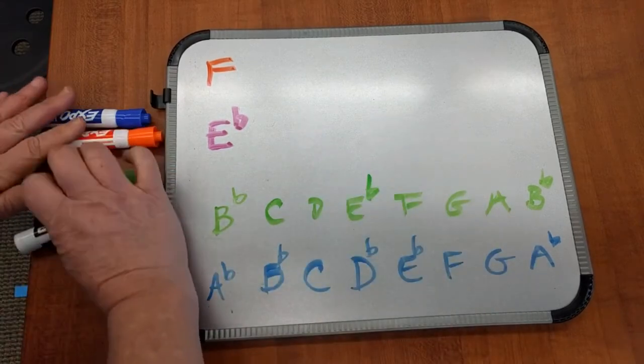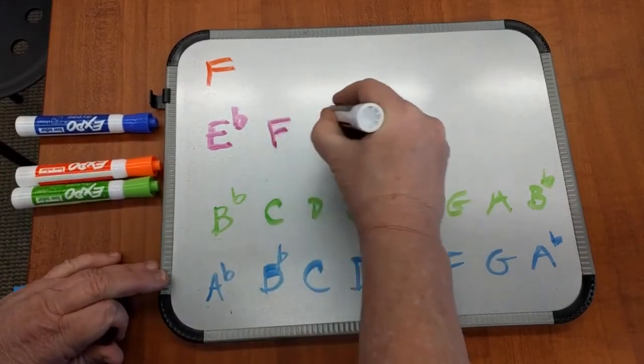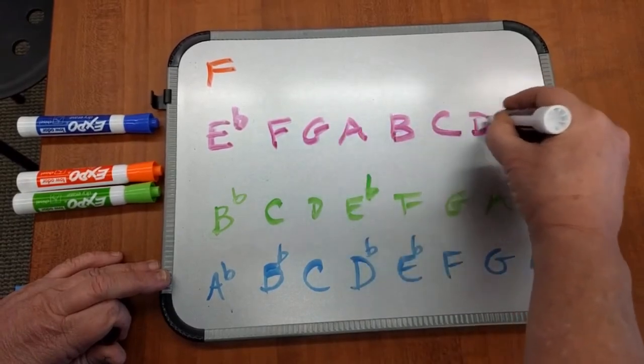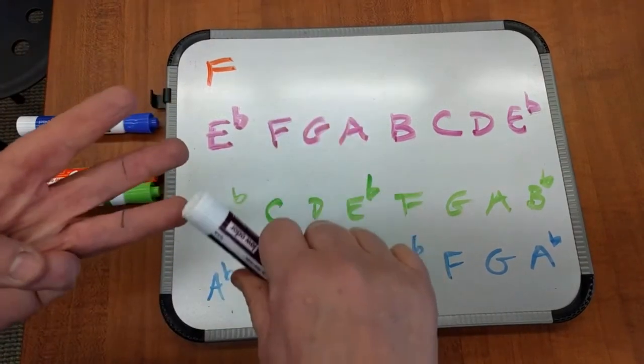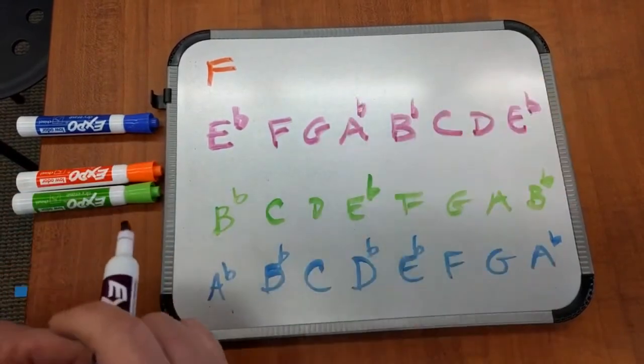Now we're going to go for the horn. Starting on E: E, F, G, A, B, C, D, E — and that's going to be E-flat. How many flats are in the key of E-flat? Three: B-flat, E-flat, A-flat. Each one of these instrument keys is a whole step apart, and each one of these starting notes is a fifth apart.